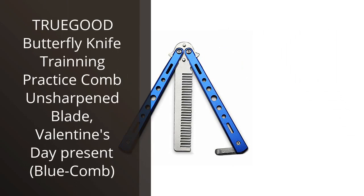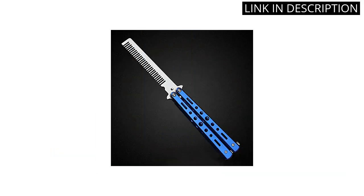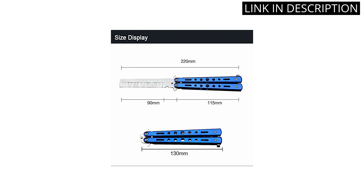I recently bought the TrueGood Butterfly Knife Training Practice Comb Unsharpened Blade for my Valentine's Day present, and I'm very pleased with it. It's made of durable stainless steel and the blue comb looks great. The handle is comfortable to hold and the blade is very sharp.